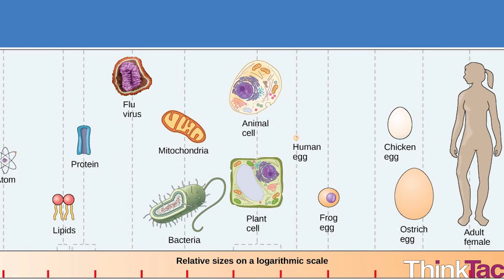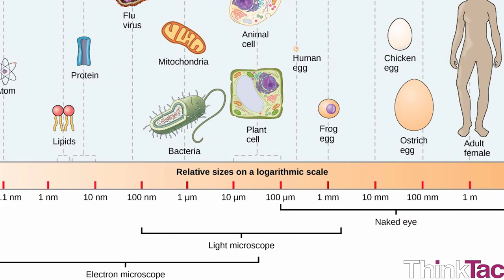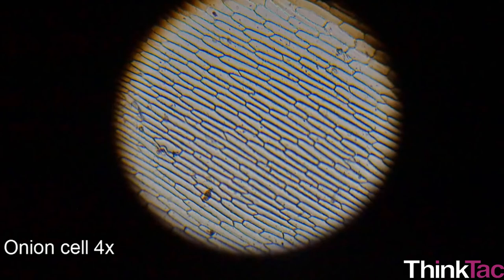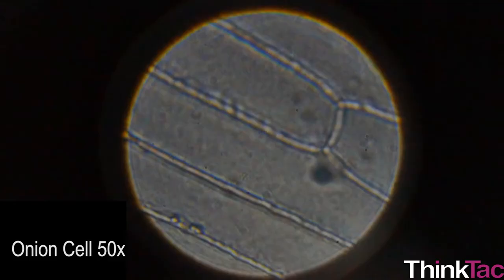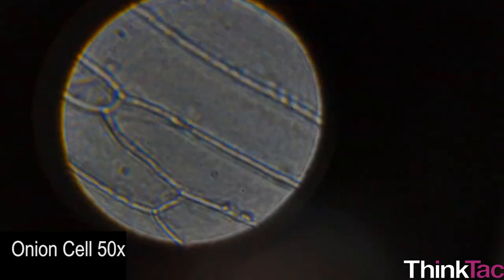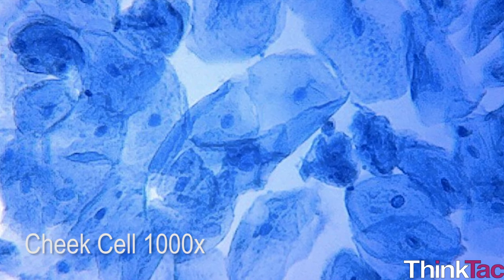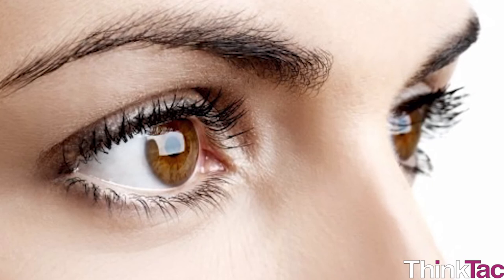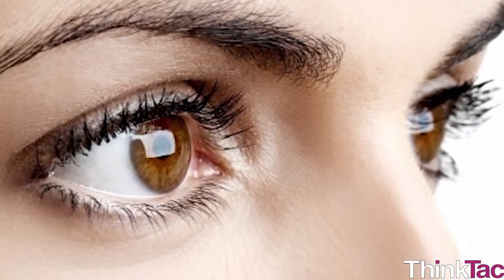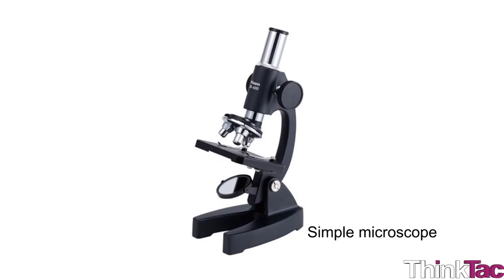Cells of different organisms can be of very different sizes, so one may have to choose the microscope depending on the cell being observed. For example, onion peels are so large that magnified 50 times they are clearly visible through your designed microscope. But to study cells in our cheek we must magnify them a thousand times. Human ovum and the egg that we eat are so large that they can be seen with the naked eye.